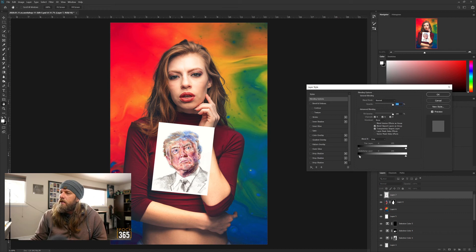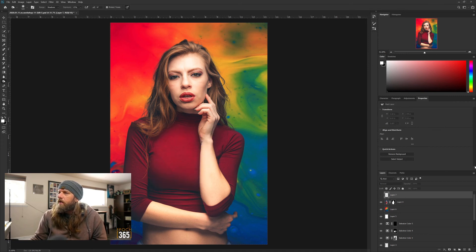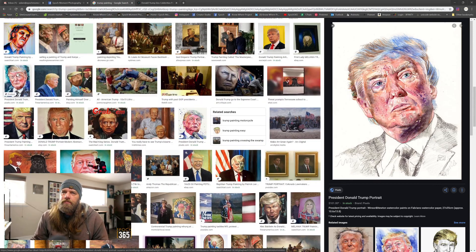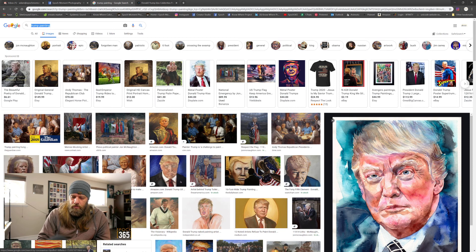Now we're going to use Blend If - if you've never used it, it's a great tool. Pick the underlying layer which is the shirt. I don't like this design so let's find a different one. What should I put on there? Let's do a funny finger painting.